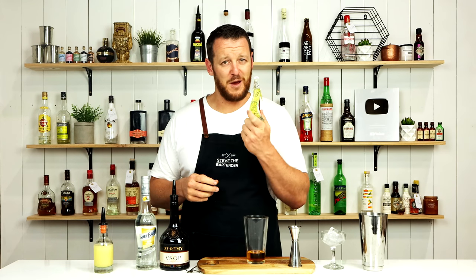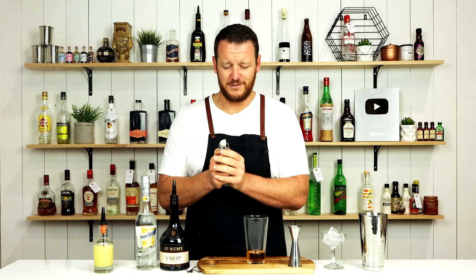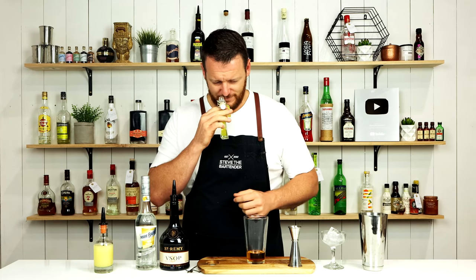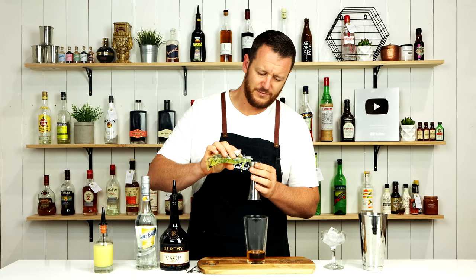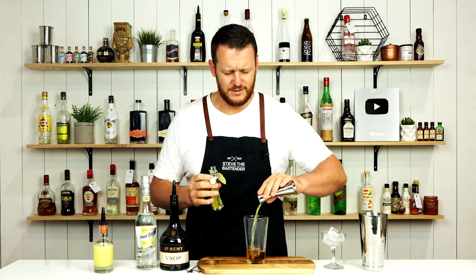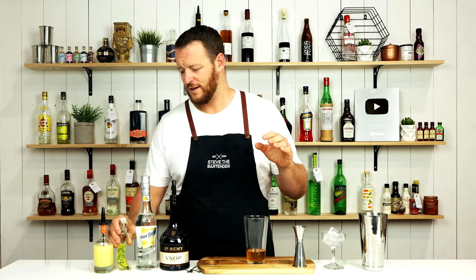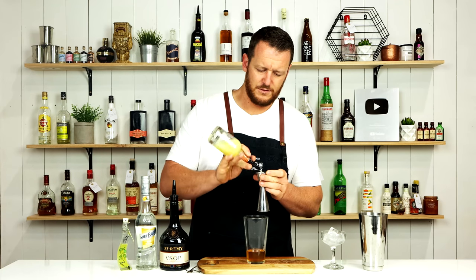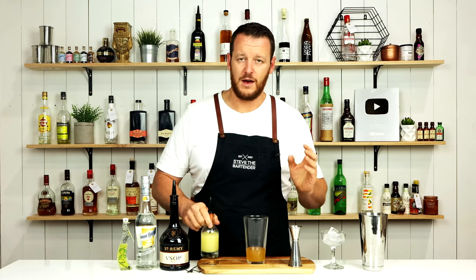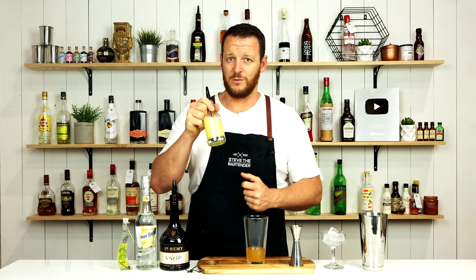I believe this Limoncello was a gift from my sister, going back many, many years ago — she bought it back from Capri in Italy, and I'm yet to actually try it. And it smells delicious. So 12 and a half mil — I don't know what that is in ounces. Make sure you read the description; as always, I'll put all the recipe details in the description below. Then 15ml — half an ounce — of fresh lemon juice. I get asked all the time: yes, that is fresh lemon juice, nothing else added. It's just been strained with a fine strainer.